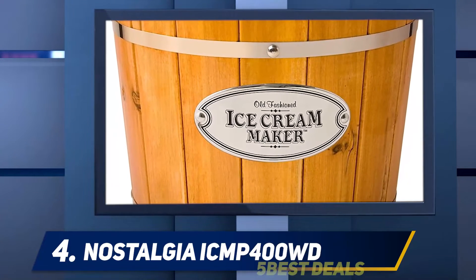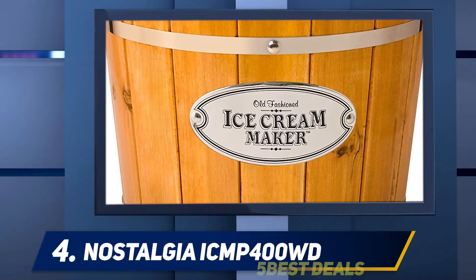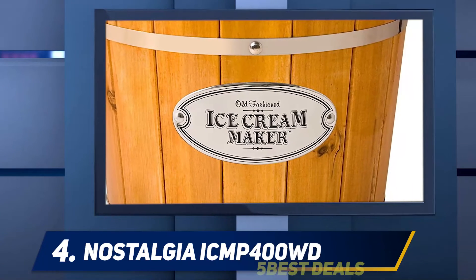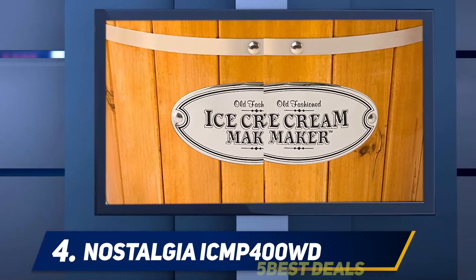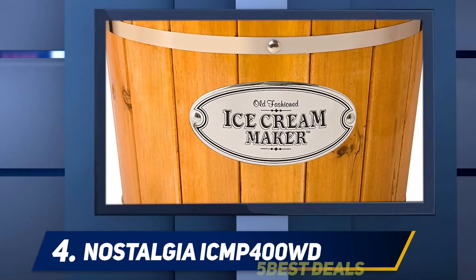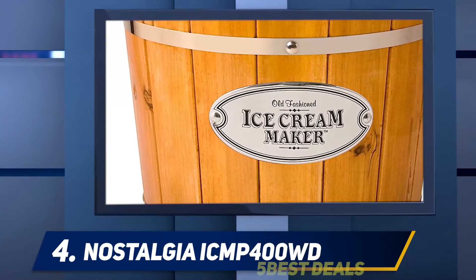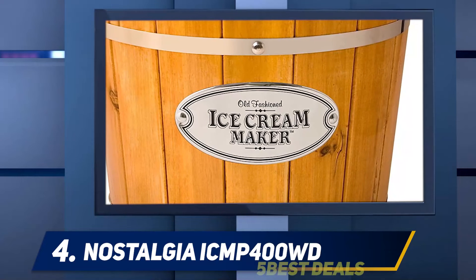Aluminium is a good conductor, so it passes on the chill of the freezing mixture to the ingredients. The ingredients freeze due to heat transfer and your delicious desserts are ready in no time. It is easy to clean and maintain — remove the motor, drain the water and remaining freezing mixture from the outer drum, then transfer the ice cream from the canister into a storage box and place the canister in the dishwasher. The package comprises a bucket, an aluminium canister, an electric motor, a lid cap, and a dasher or churn.